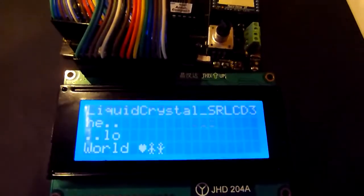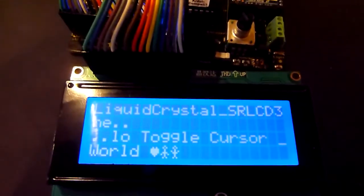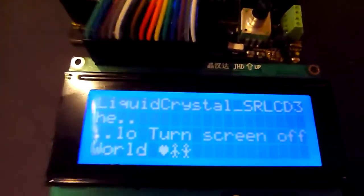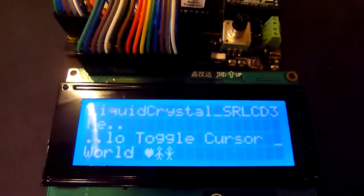Hello everyone, this is my code that ports the liquid crystal library to the LCD 3 wiring for a shift register. This entire LCD is only using three wires — it could be using two, but this wiring that's already existing is using three wires.